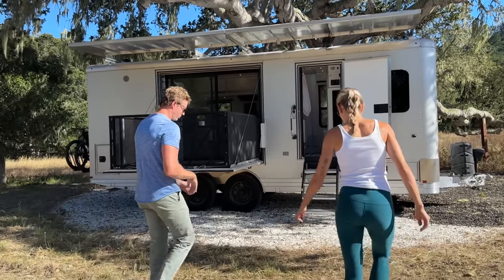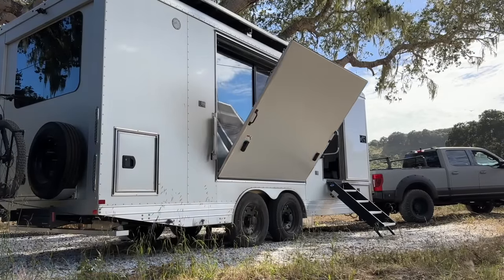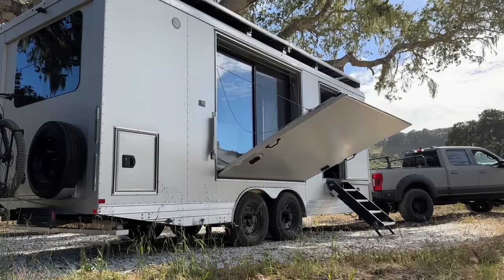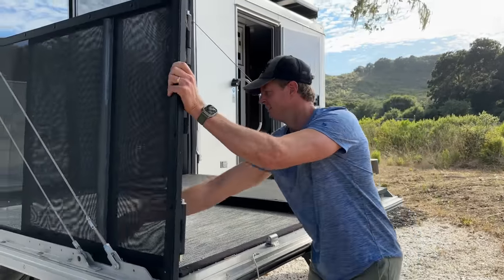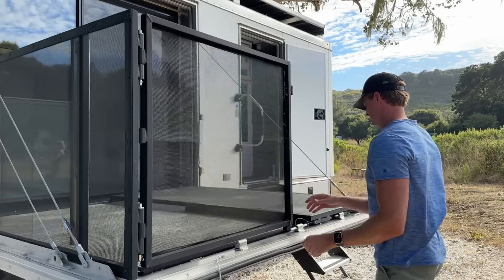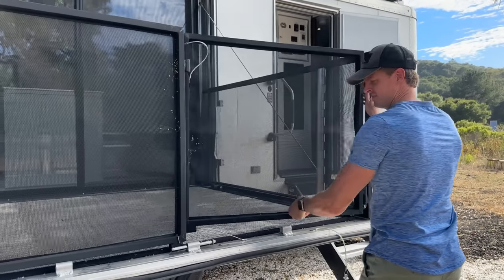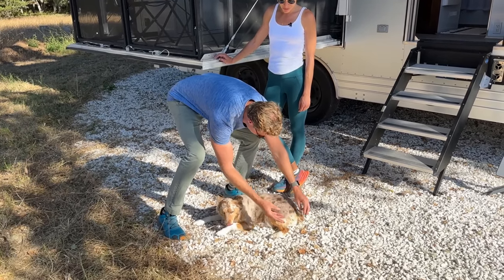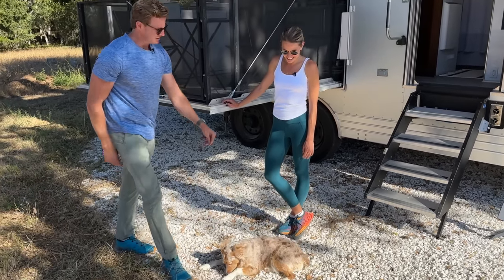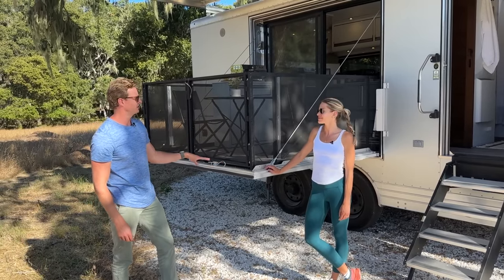We'll start with the outside. Just like every other LV that we've done, this is the folding patio deck — a living vehicle feature. We love sitting outside. Collapsible railing just like every other LV we've ever done, and designed for ease of use. It's automatic — you push a button, it goes up, it comes down. It's a great place for Luca to hang out, stay away from all these burrs. It keeps you off the ground and in a protected environment.